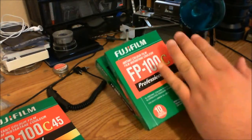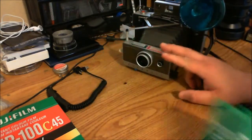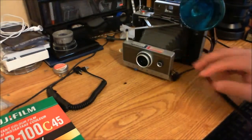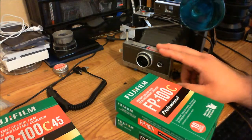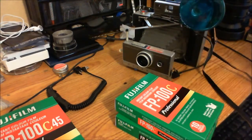And FP100C, which is the same in color. Even though the camera has a setting for 75 ISO and this film is 100 ISO, the difference is so minuscule that it really doesn't matter.